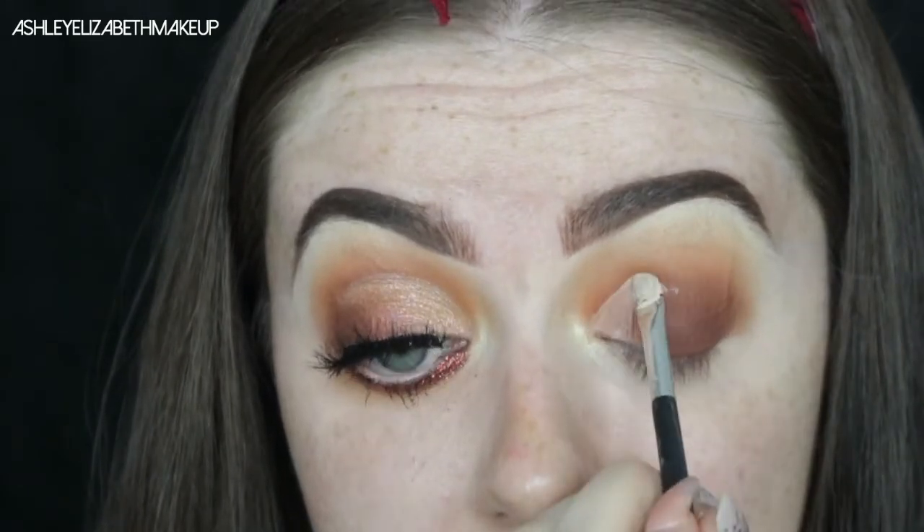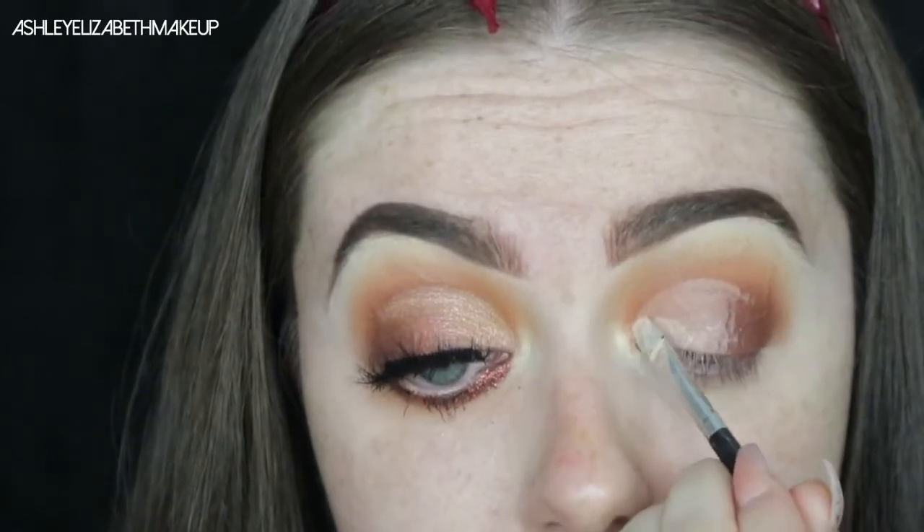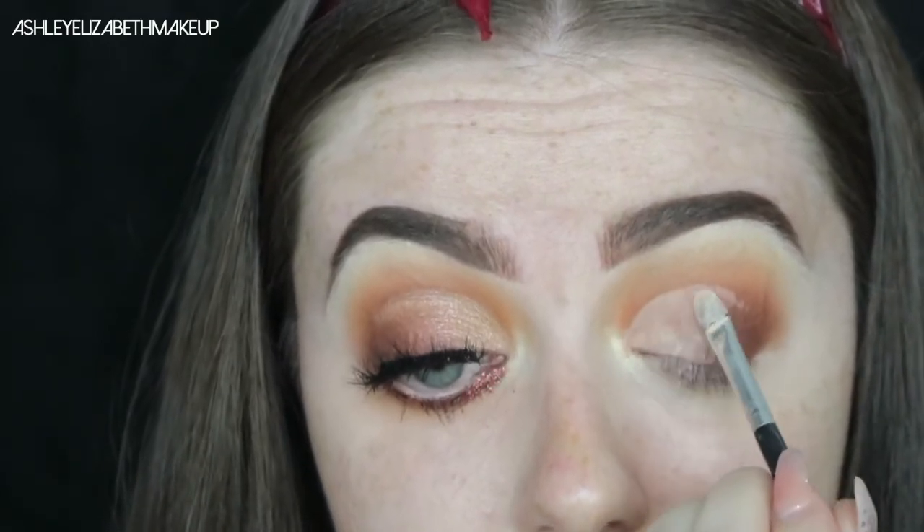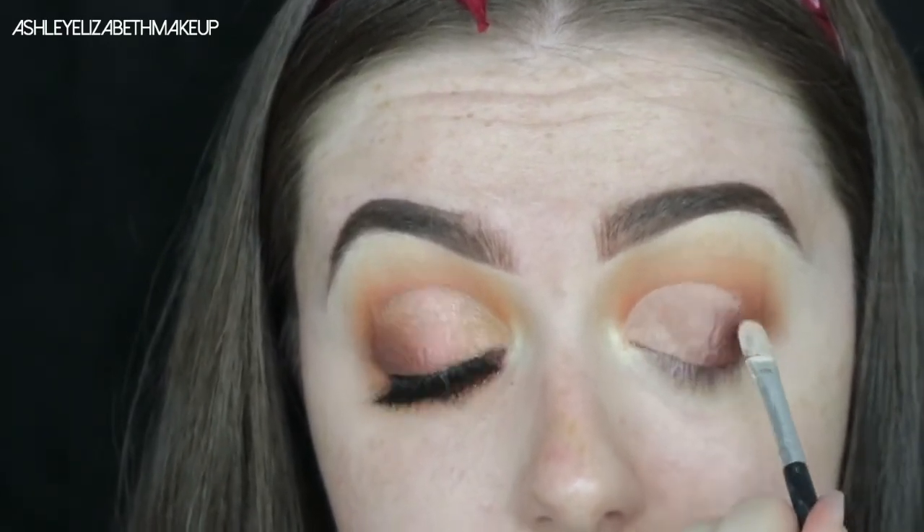Going back in with my first brush that had the MAC Mineralized Skin Finish just to bring that back. Now I'm cutting my crease using a little concealer brush from MUA, cutting with the MAC Select Cover Up — I'm not being very gracious with this but it comes together nicely. I'm carving out the crease, patting the concealer across the lid, then taking a touch of Blazing again to blend out that edge before setting down any color.